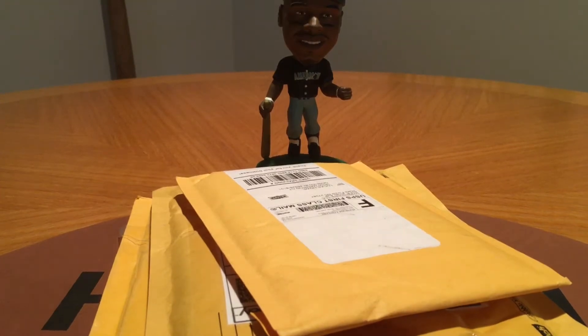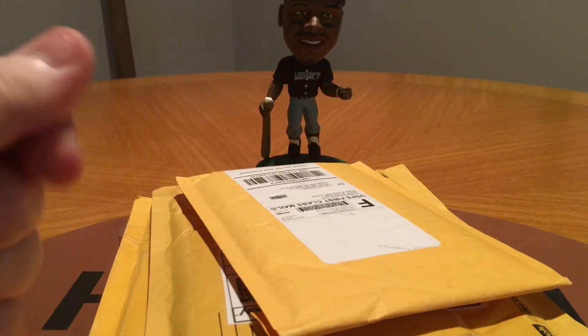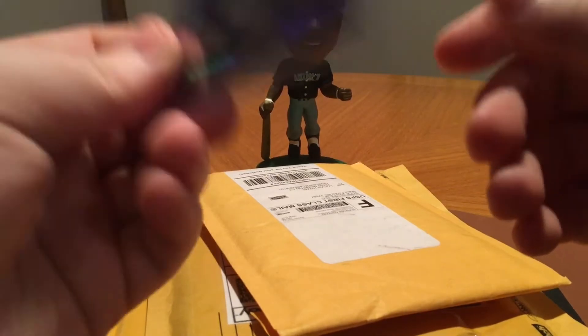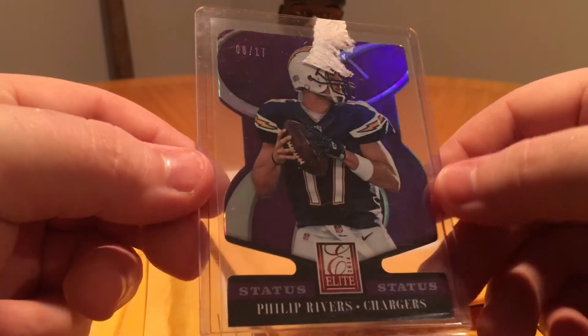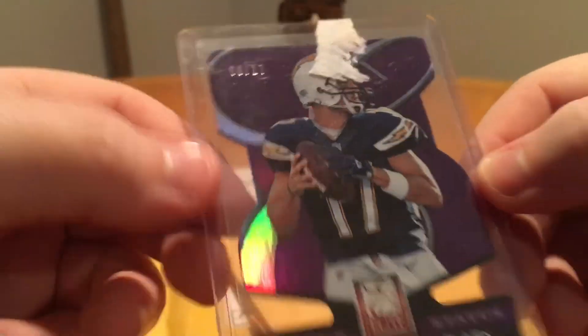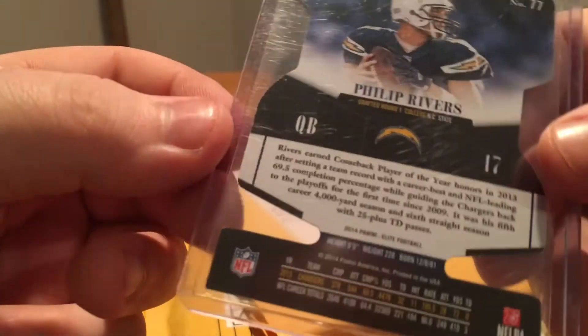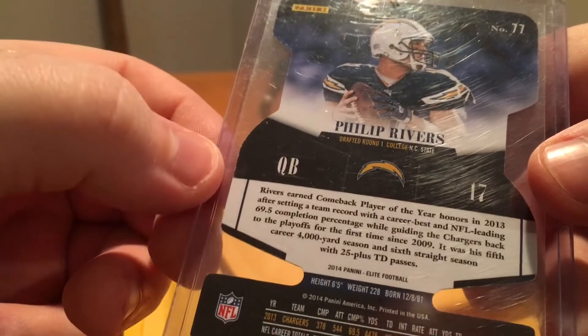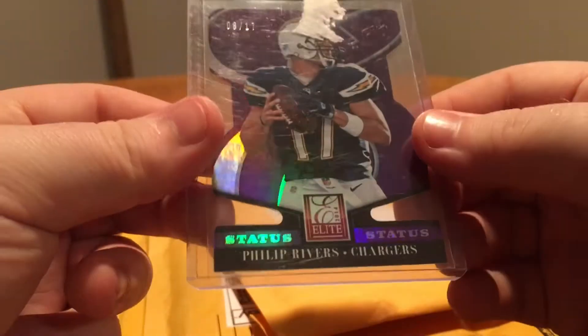Let me get the tape off here real quick. I'm not sure what kind of tape you use — that is weird. I'll need a new top loader after this. But it is out of 2014 Elite. It is the purple die cut Elite status, out of 17 — 8 of 17. So it's a sweet card. There's the back. If it looks good I might have to get it graded. I do see some white chipping over here in the black area, which is somewhat common. But that's a nice card though.